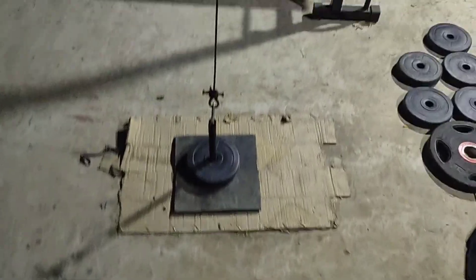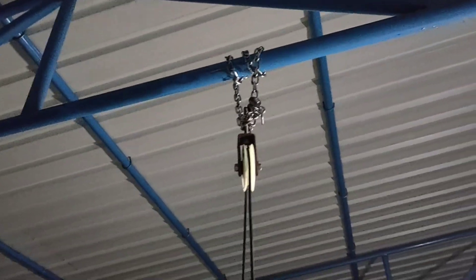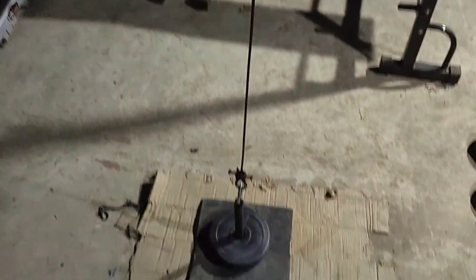We did a lot of workout in lockdown in this area. This is a chain pulley. We did a lot of workout in the shop — let's look at the press bench.